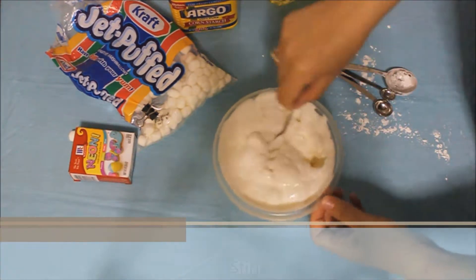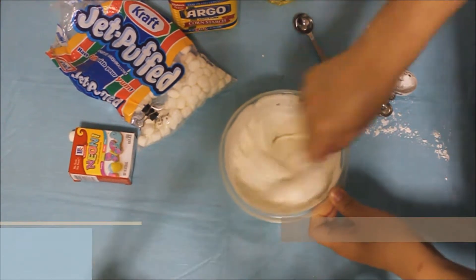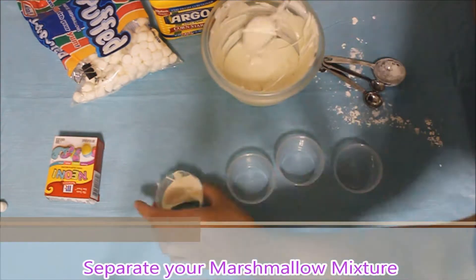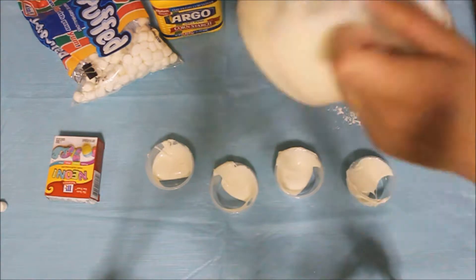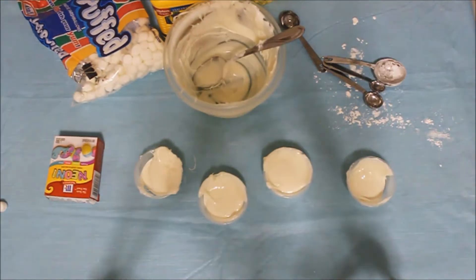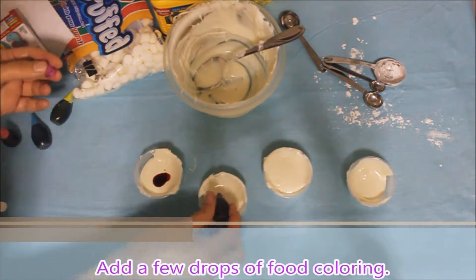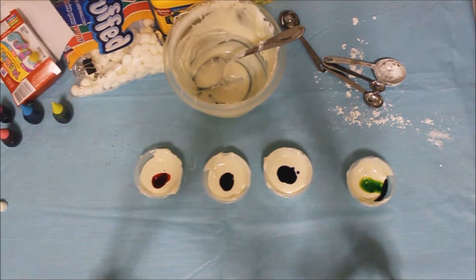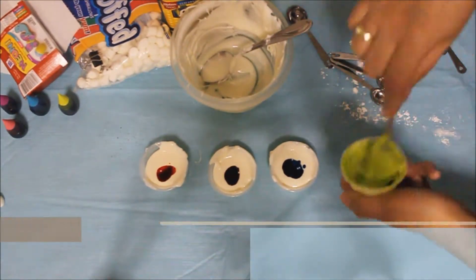Stir. Separate your marshmallow mixture. Add a few drops of food coloring to each section. Mix.